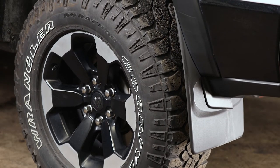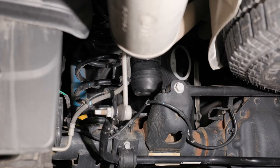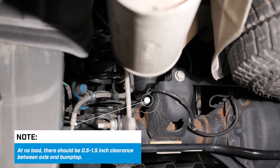Once you have successfully seated the spring assembly into the cup, remove your temporary spacer. If the truck has no load, there should be a space between the rubber spring and the axle, approximately half inch to an inch and a half.